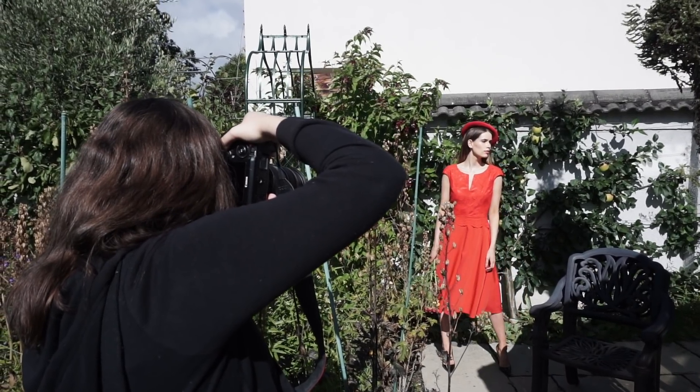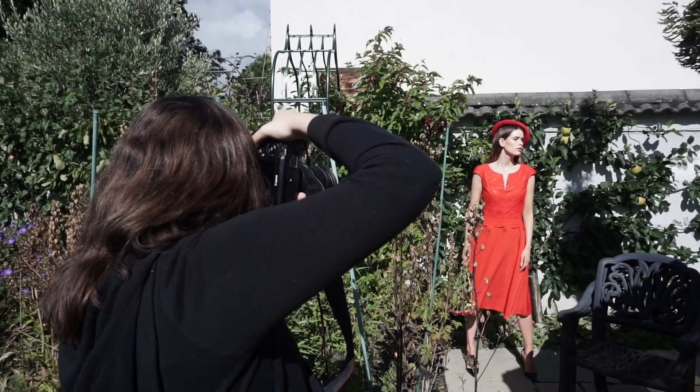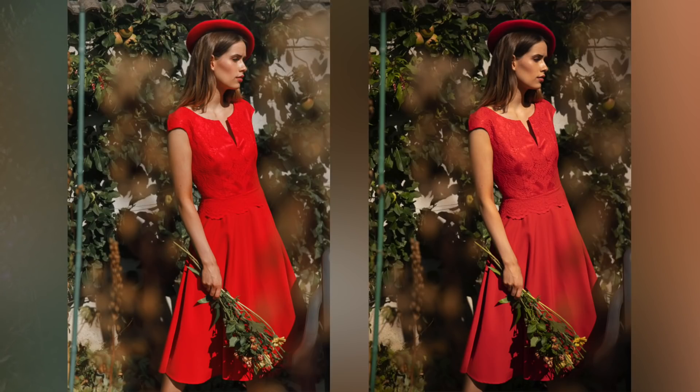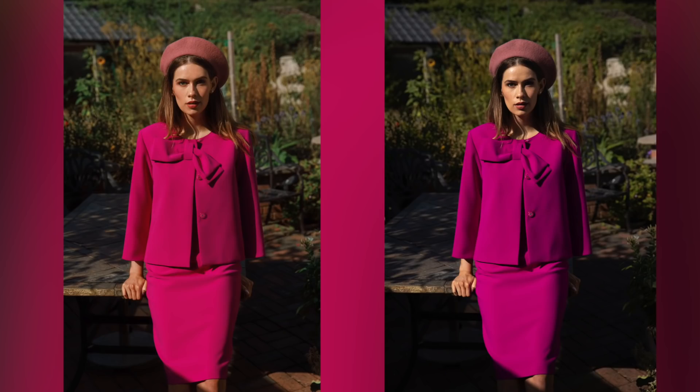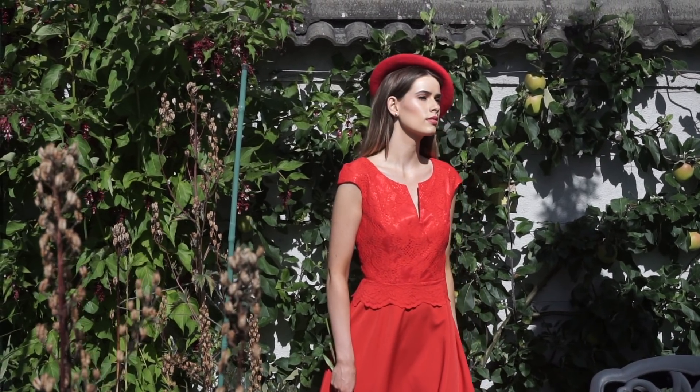Once the shoot was finished and I moved on to post-production, I made sure to balance the highlights and shadows a bit more and make them look a bit softer. I used my presets, and it gave it a tiny bit of a vintage look, which I really liked and thought worked really well with the vibe of the shoot.